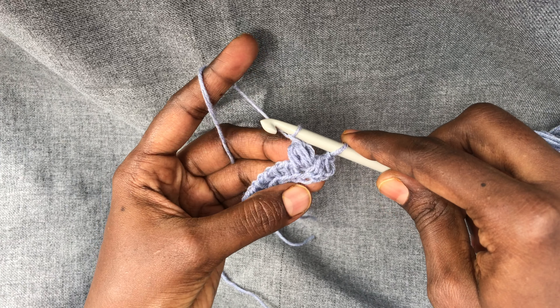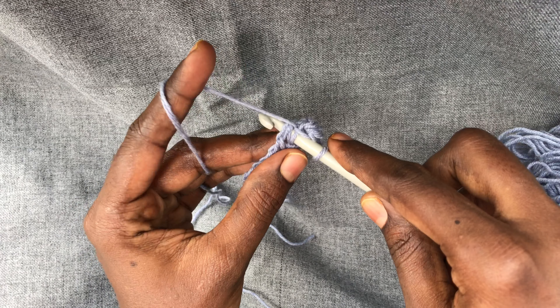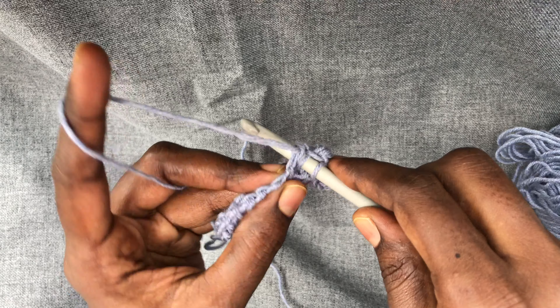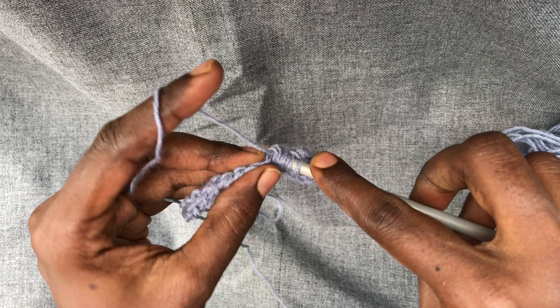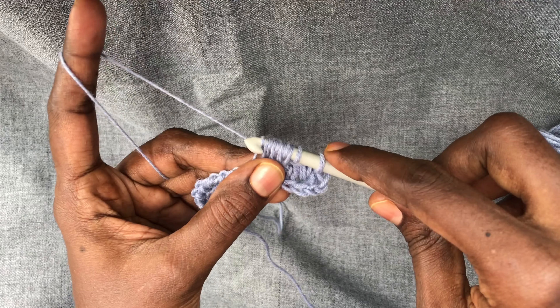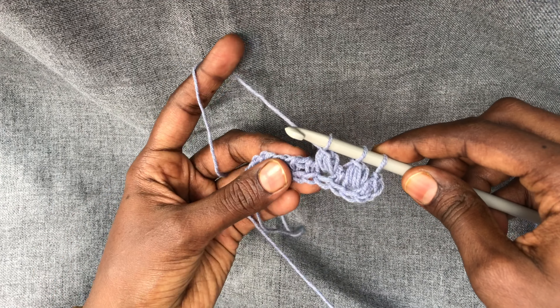To continue, you're going to skip one and work one — skip one, work one. So I'm skipping the next stitch and going to work on the other stitch: yarn over, pull up a loop, yarn over into the same stitch, yarn over, pull up a loop, and two more times. Then yarn over, pull through all seven loops, chain one. I'm going to do the same across the row.